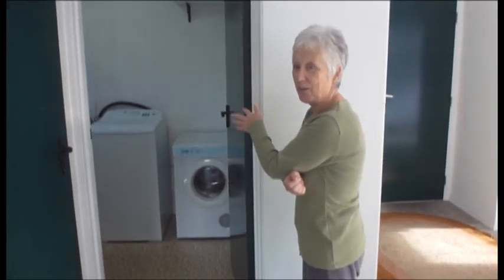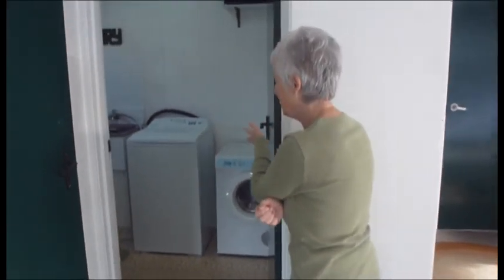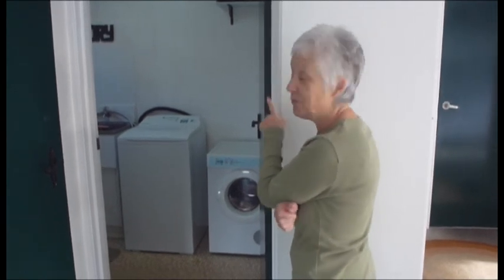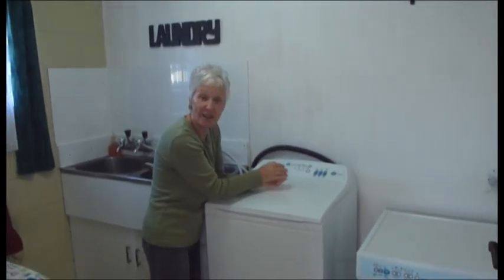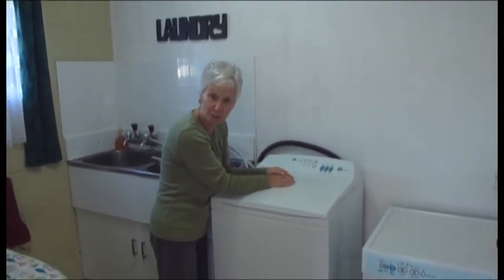This is my laundry room where I do all my washing, my ironing and all Dave's smalls. We've had this washing machine for nine years and it was only the other day that I realised I now have a musical washing machine.